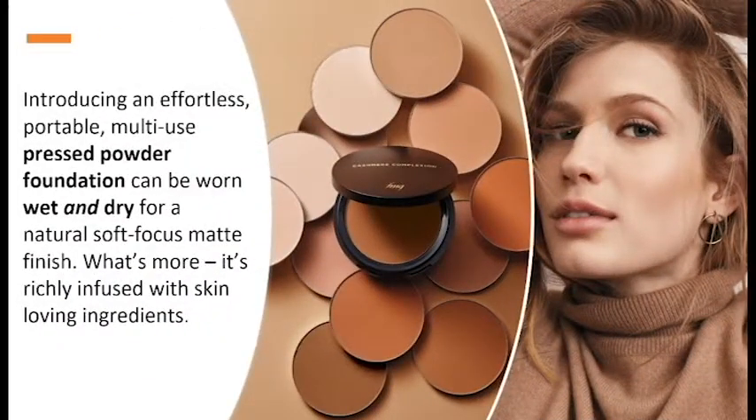This is an effortless, portable, multi-use pressed powder foundation that can be worn wet or dry for a natural soft-focus matte finish. It is richly infused with skin-loving ingredients, so we're focusing on skincare benefits in our makeup. We're either willing to pay more for products that do more, or we're simply expecting more as the years go on — we learn more about technology and what products can do for us.